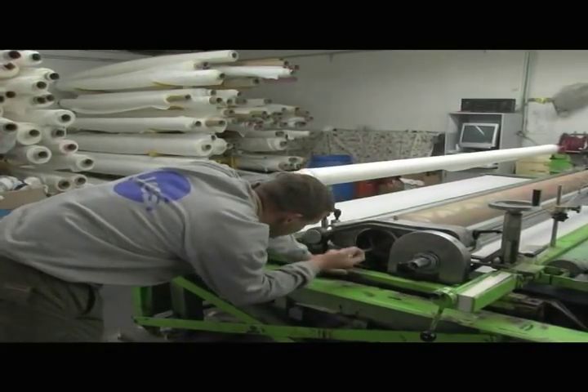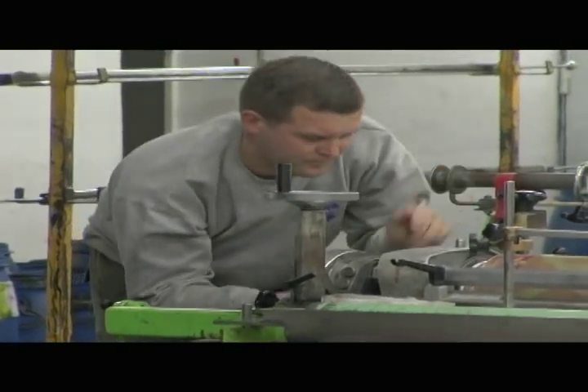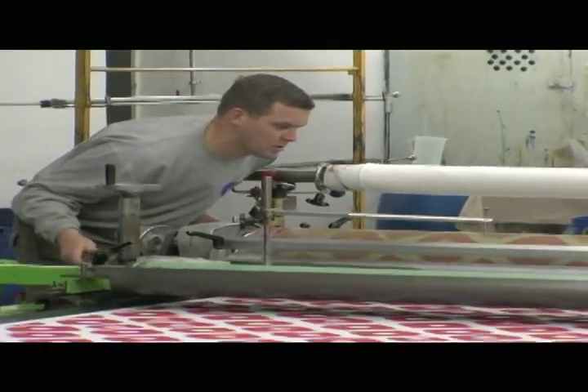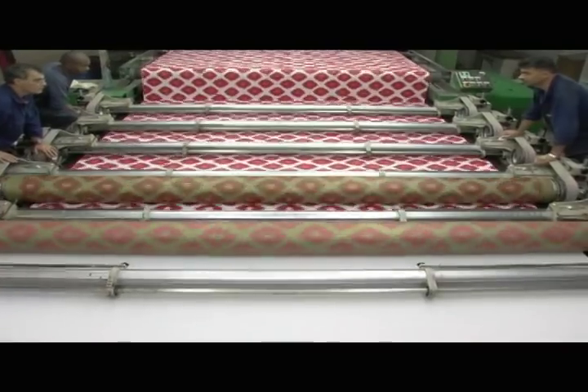Printing fabric by hand is called the table strike off. This shows us if the screens are okay, if colors come together fine, and if the whole width of the material is beautiful. After finishing this process, we go on to the machine.